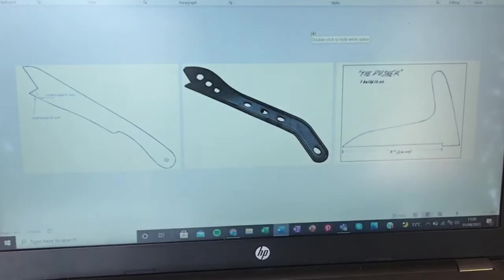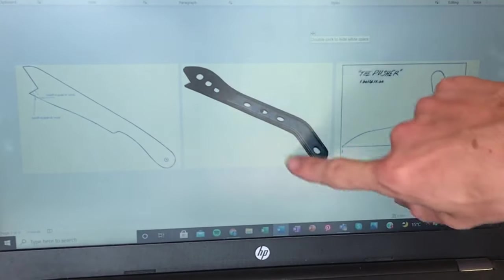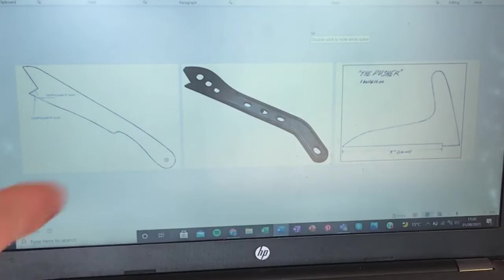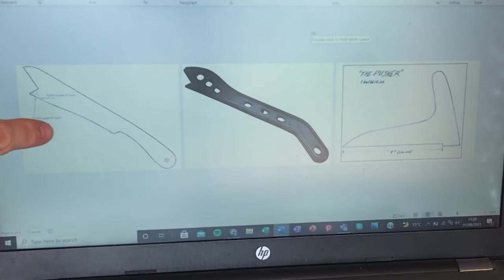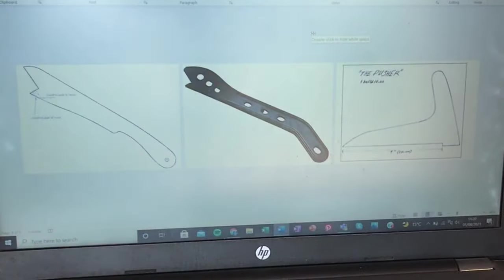I've gone ahead and looked online for some templates of bandsaw push sticks - we've got this one, this one, and this one. These are the kind you can buy anywhere at Axminster and are always available. I'm going to have a go at replicating something like that, then there's this one which is a fairly common design you see a lot, and this one which you also see a lot. I want to take these three, have a go at cutting them out, and then enhance them with more interesting things.